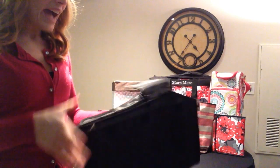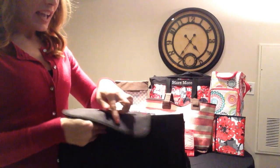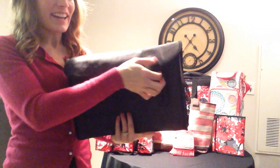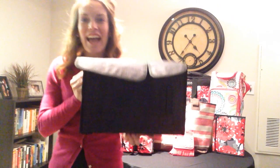Again, this is your Pack and Pull Caddy in the Black Cross Pop and I do hope that you'll consider it. It's a great way to stay organized. Have fun shopping!